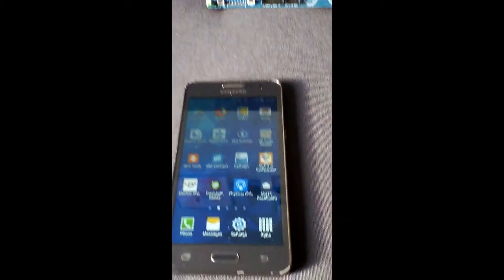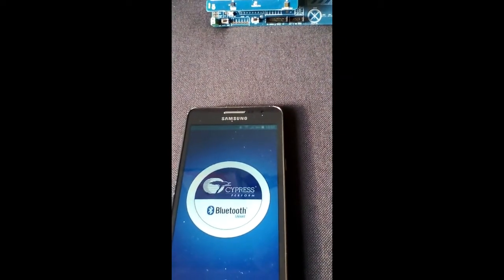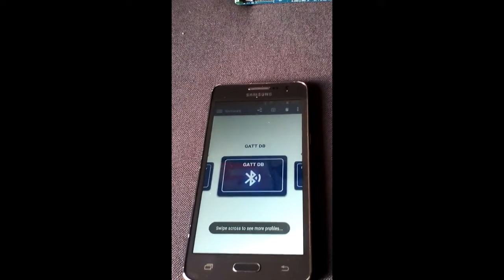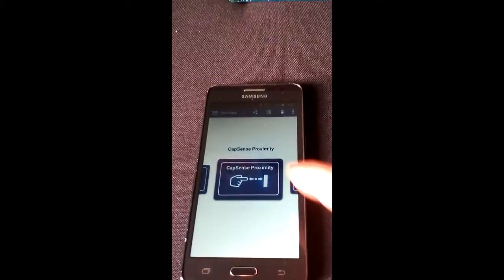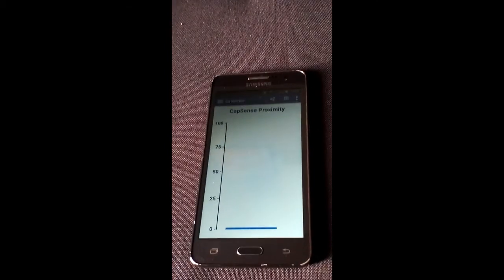First, we need the CY Smart app. We need to turn on advertising. Quick refresh. Click on BLE Proximity and we are in — finding the CapSense Proximity CapSense Service. There we go.